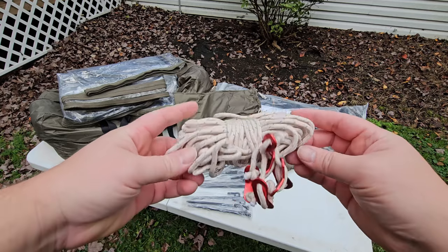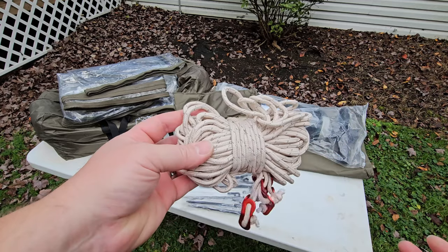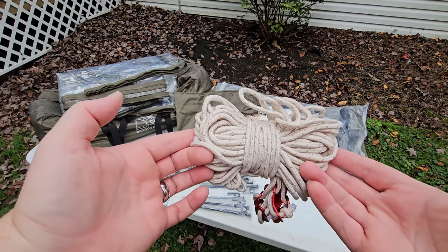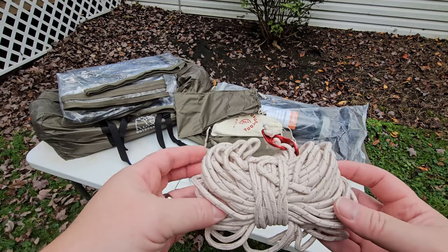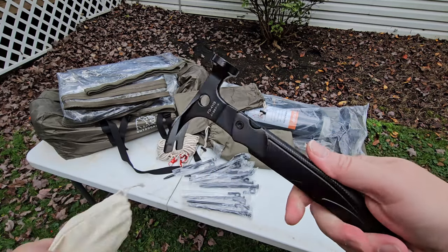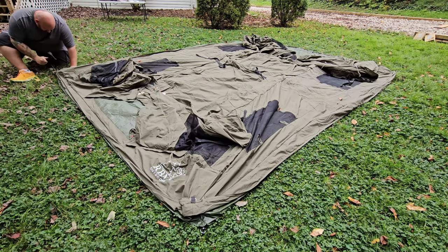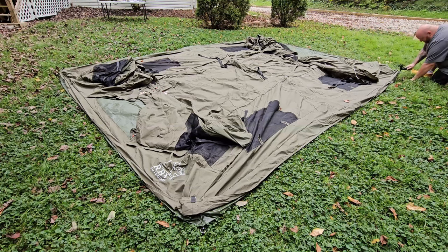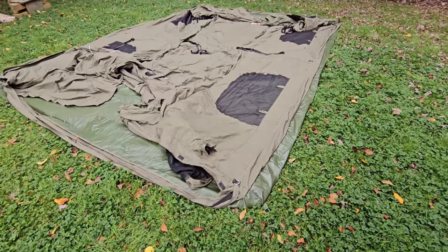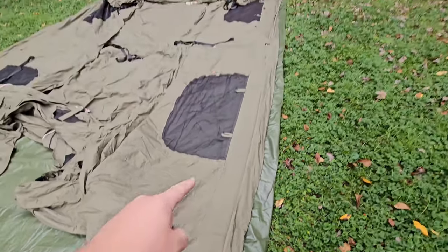That second small bag has 12 more stakes and six guy lines — so we are very well set with stakes and tie-downs. These are guy lines, also called tie-downs or ropes. Let's go ahead and get the little hammer out, grab four stakes, and put one in at each corner of the tent to hold it in place while we inflate it.